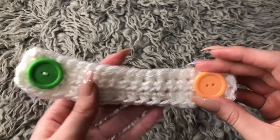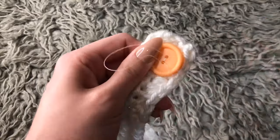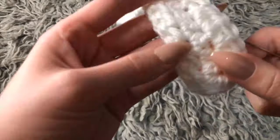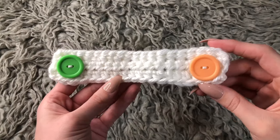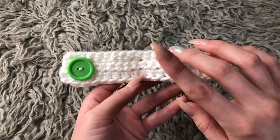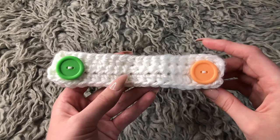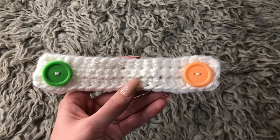Then sew the next button on the back. This is the finished product. Remember to make the width six inches and the length between one and one and a half inches, and all you need is two buttons on the end. It's very simple. I hope you found this video useful. Thank you so much for watching. Stay safe.